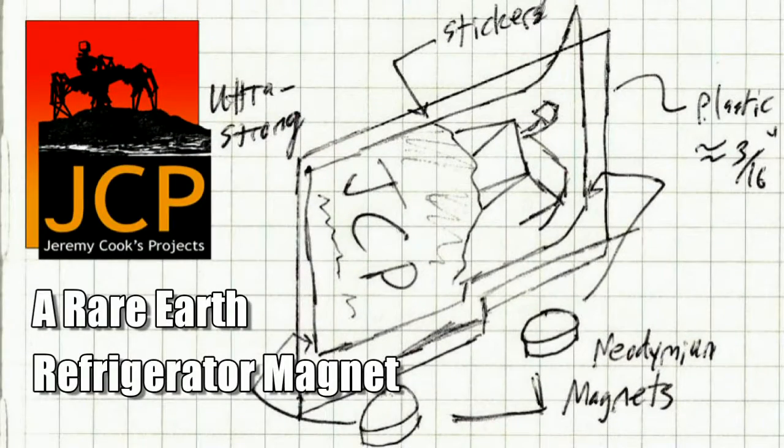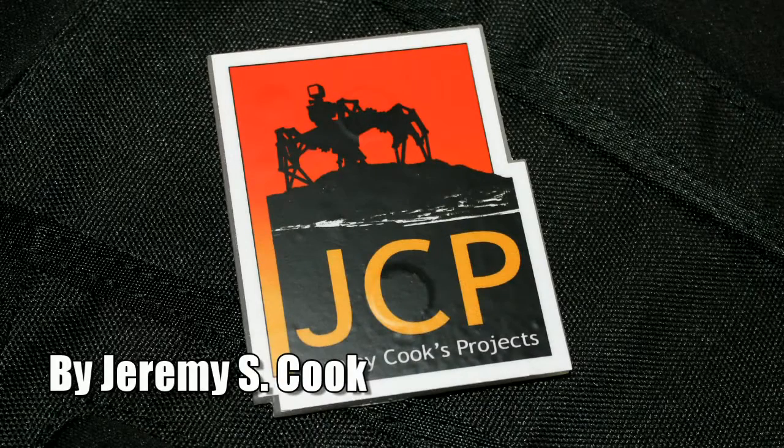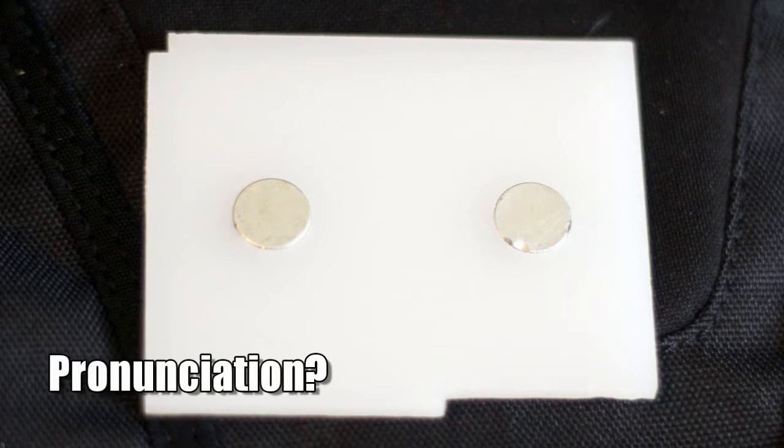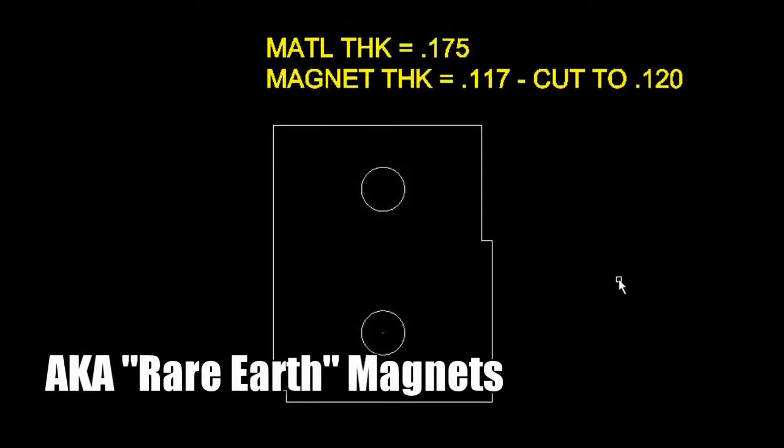Hi, my name is Jeremy Cook. Today I'll be talking about the ultra powerful refrigerator magnet that I made. It's a piece of plastic cut out so I could put two neodymium magnets in it. These are extremely powerful and really stick really well as you'll see.